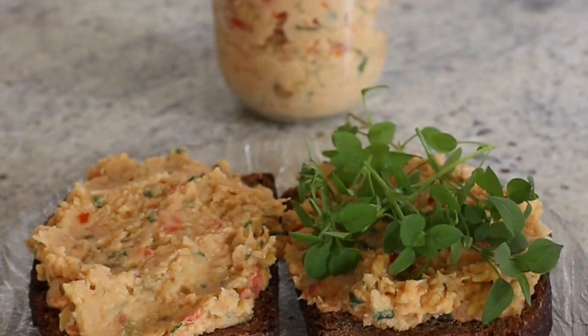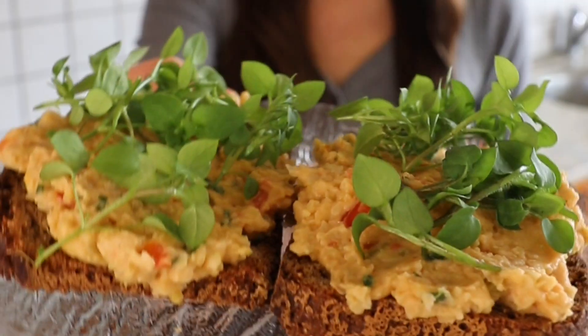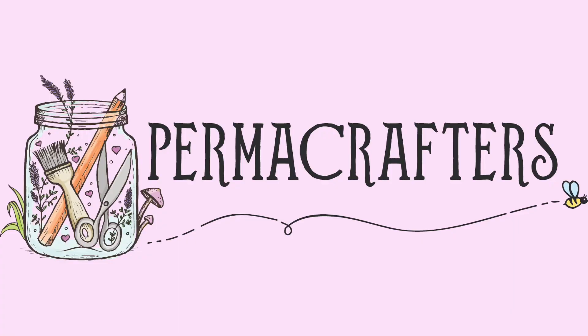Cover it with a nice big bed of freshly foraged chickweed and enjoy this delicious mid-March treat. We'll see you next time.